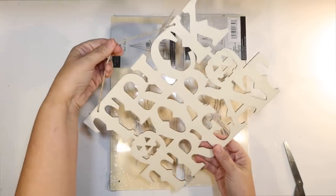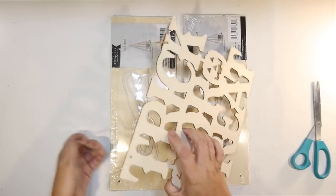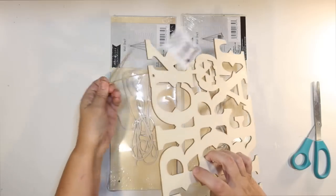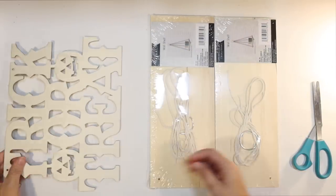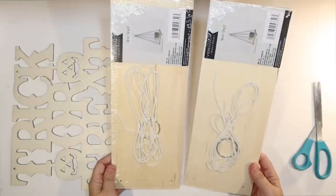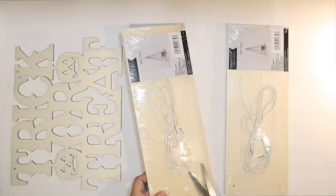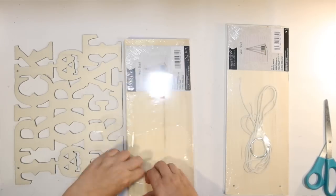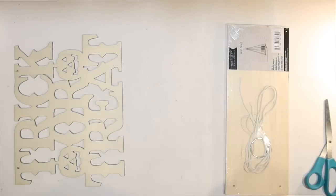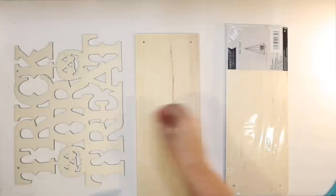Our first DIY is going to be a trick-or-treat sign. I'm going to use this little wood trick-or-treat sign that I got at the Dollar Tree and a couple of those wood shelves from the Dollar Tree as well. I love using those to make signs because they're raw wood and they're a great size. You can put as many together as you need to make a sign, or use whatever you have that's going to be the right size.